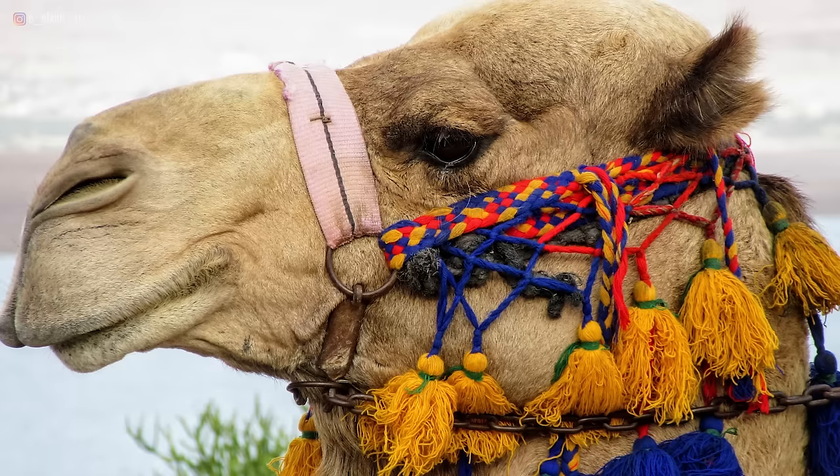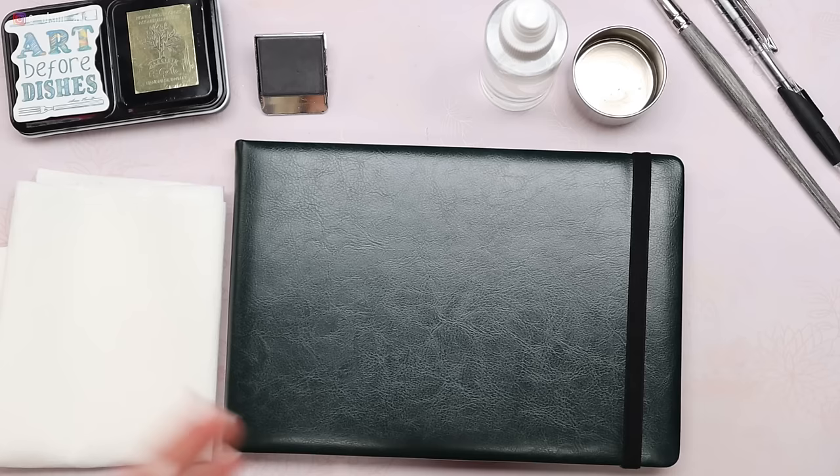Today we're going to be sketching and painting a camel — he's all decked out with a colorful halter and tassels on it, super Moroccan looking. The way we're going to approach the painting is as if we were painting from life. I have a setup in front of me that's what I would normally bring on a plein air painting excursion.